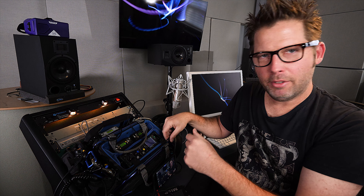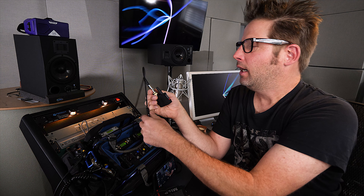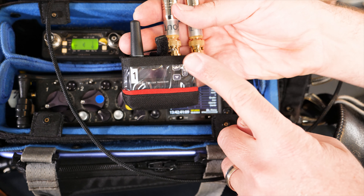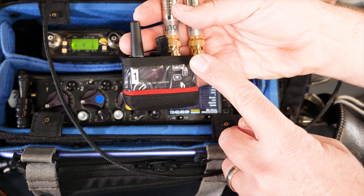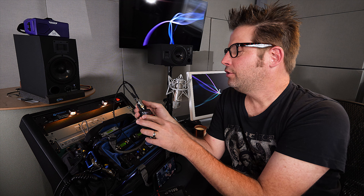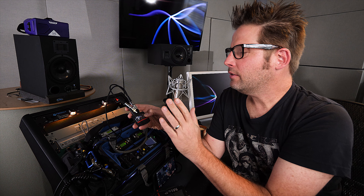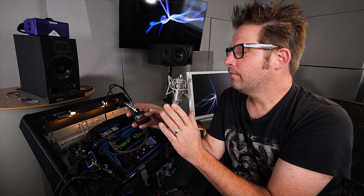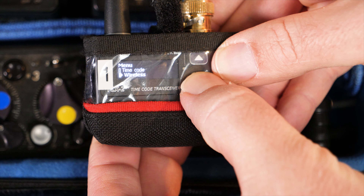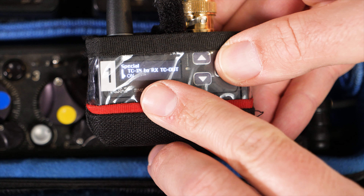From there, I have a Lemo 5 cable splitting out to a BNC out. My particular cable is an in and out, because BNC can only travel one direction with timecode, whereas the Lemo 5 has the ability to go both directions. Going into the Betso TCX2 menu mode, there's a menu called Special, and it says: copy transmitter timecode in to receiver timecode out.